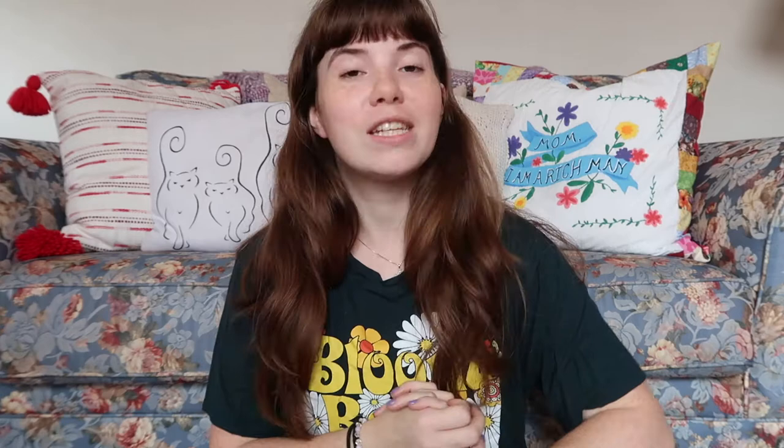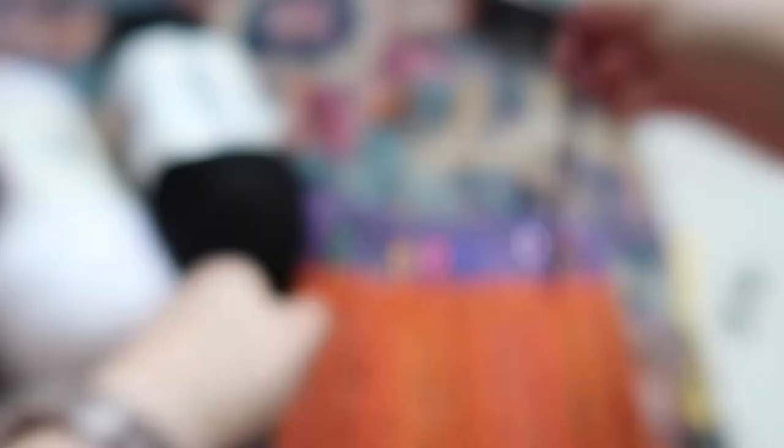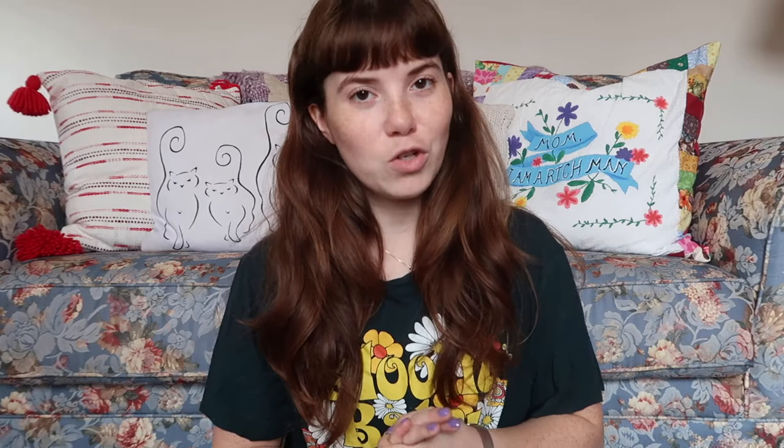What you're going to need for this project is black and white yarn. I use the brand Caron Simply Soft — that's my favorite. You're going to need a crochet hook, size G, a yarn needle to thread in loose ends and sew on pieces, some felt, a little sewing needle and white thread, little plastic eyes and nose that you can get on Amazon — I'll have a link in the description — and stuffing of your choice.